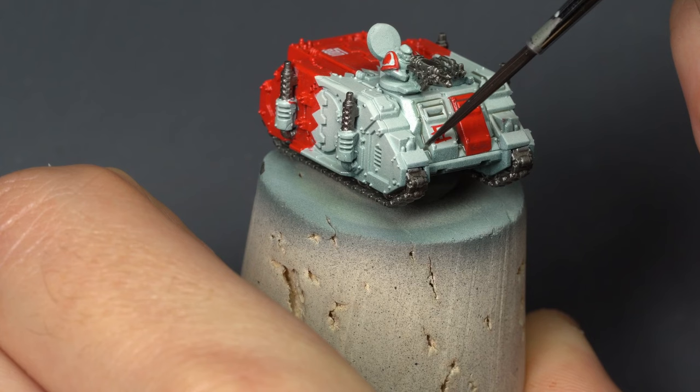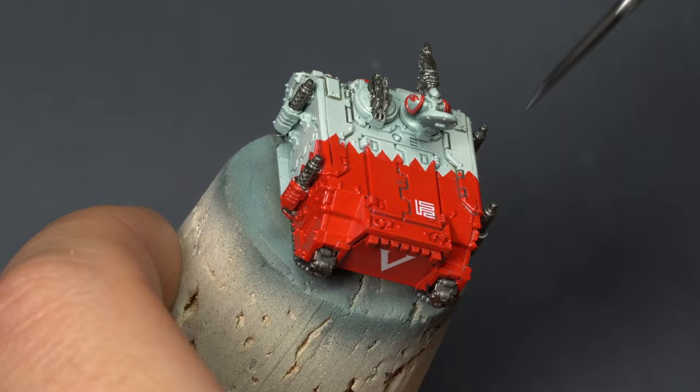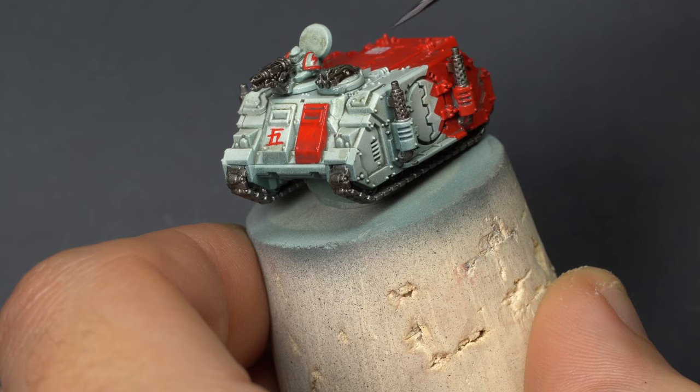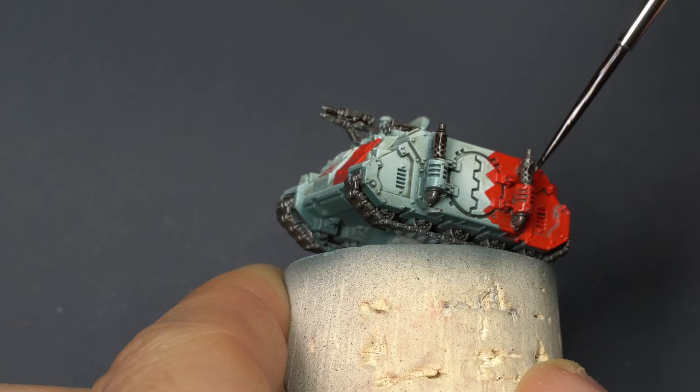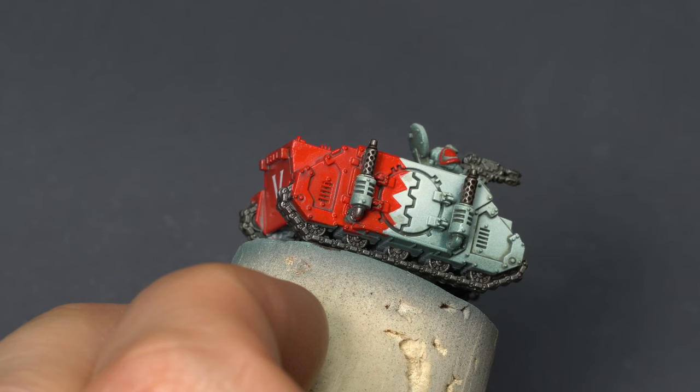You don't have to be super neat about this, as it would be going over all parts of the model, including the red and the metallics as well. Once this is dry, I will go over the metallics with a dark wash. Let this wash sit and dry completely — I would leave it for a day and come back the next day. Or, if you're pressed for time, leave it for around 30 minutes and then take a hair dryer to each model to dry it out quicker.